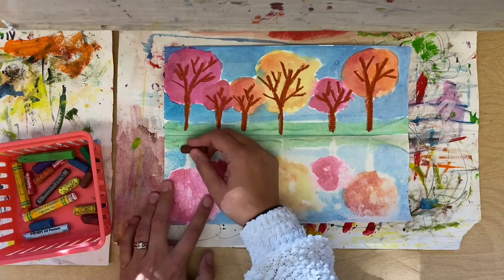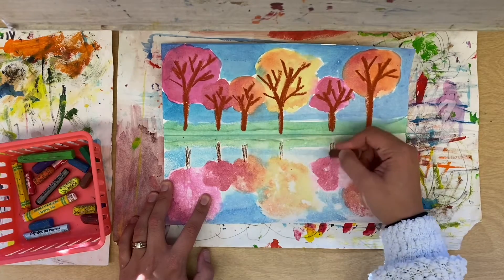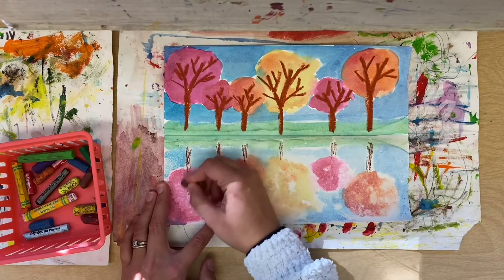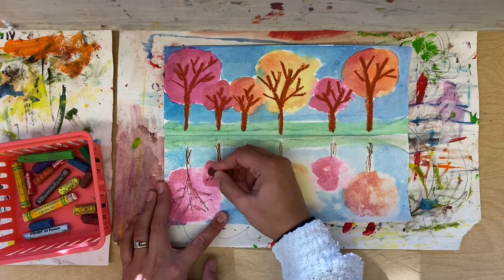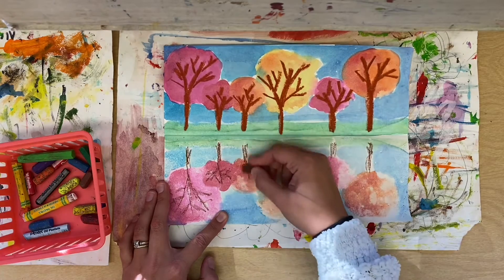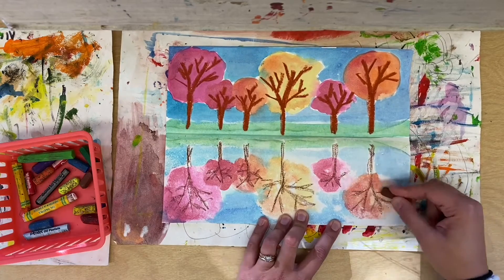We are going to draw the tree trunks very lightly in the water part — the bottom half. I'm just pressing down lightly; I'm not making them as dark. Then we'll go in and add the Y part and add some branches. They don't have to match the top but should look similar, so start with the Y and then add some branches. Remember, don't press down hard — your brown should be lighter in the bottom than in the top.